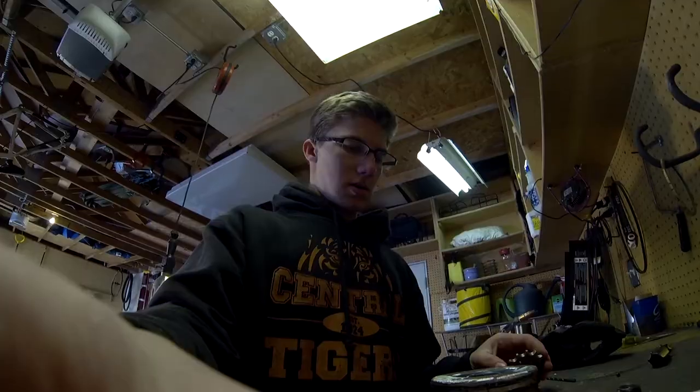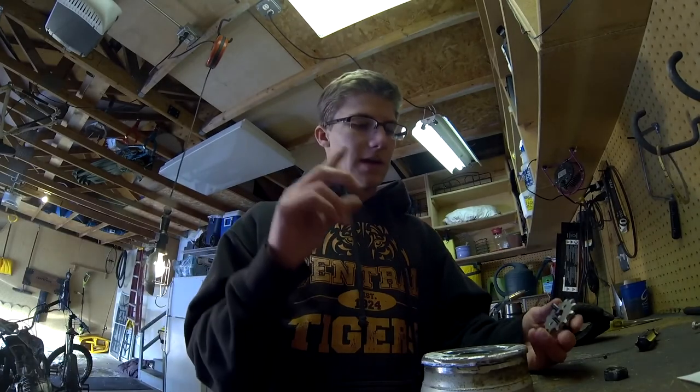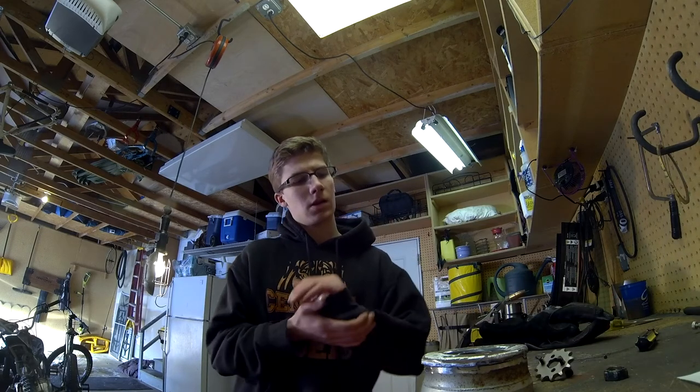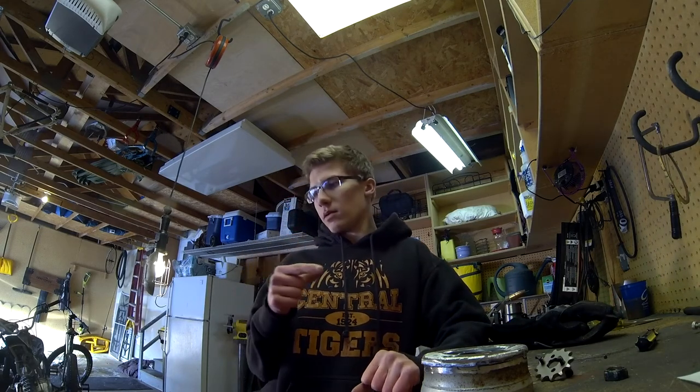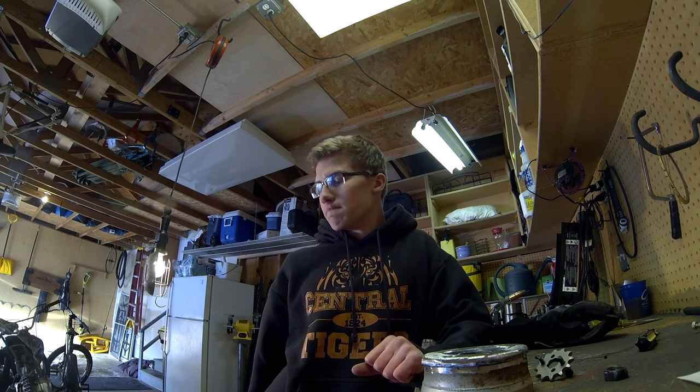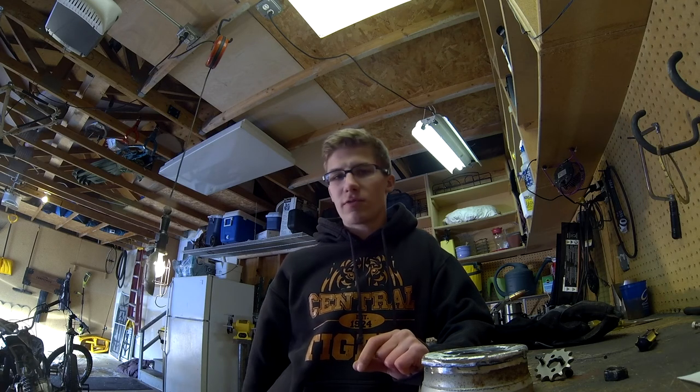Pretty good progress today. I got a gold chain, which is going to be cool — a 420 chain is coming. I also got the throttle, because the throttle on here was actually broken when he gave it to me. And I got different grips — I'm not going to be using these clamp-on grips anymore because I want the throttle grip to match the other side.